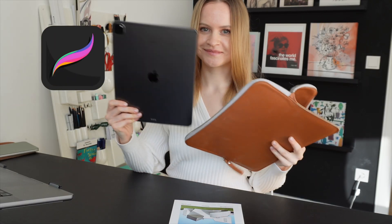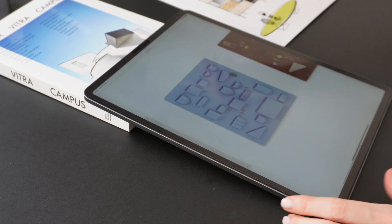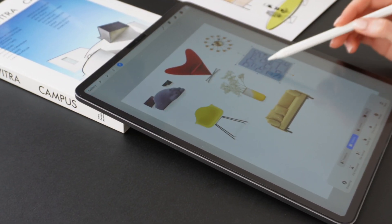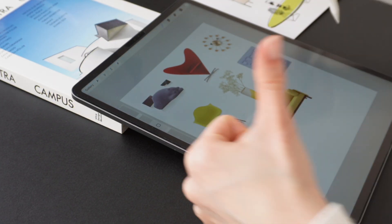The app I use is called Procreate, and you don't need anything else. Here's what I did first: I selected the furniture and decor items I liked and defined the overall composition for the mood board. And before we dive into the drawing and design process, here's something important to mention.